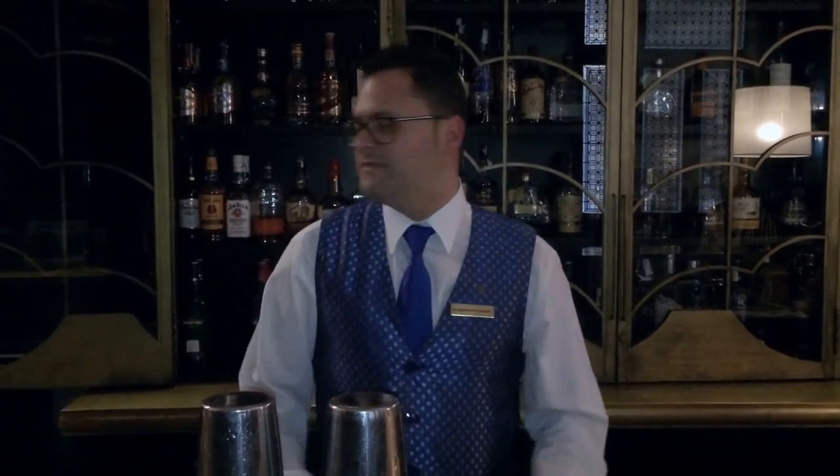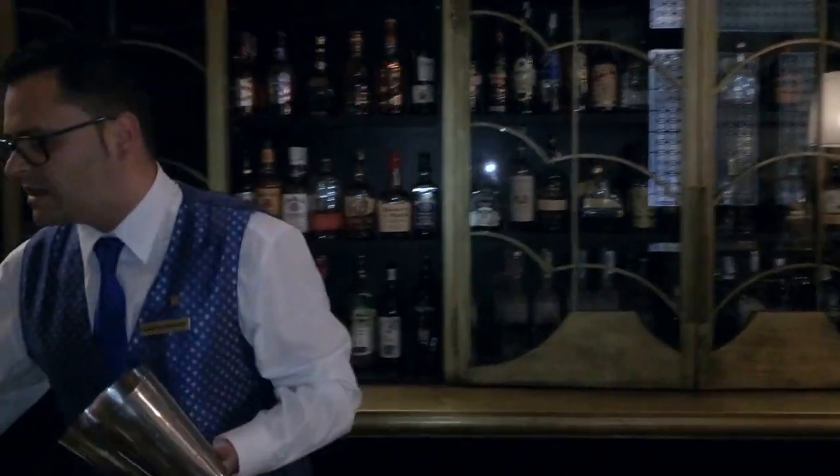Hello guys, welcome back. We are going to prepare the next cocktail for World Class Competition 2016, El Viajero. El Viajero comes with a Siroc Bosca. We are going to begin with changing the cocktail glasses.